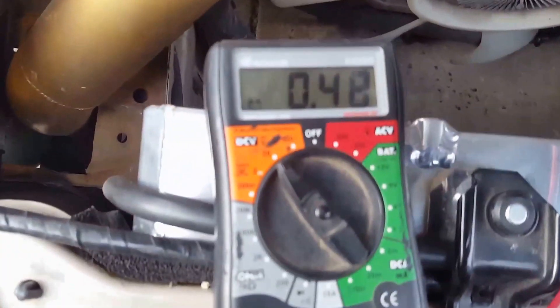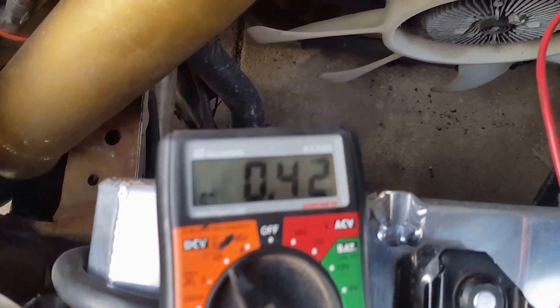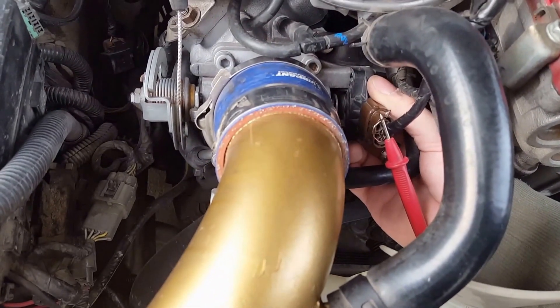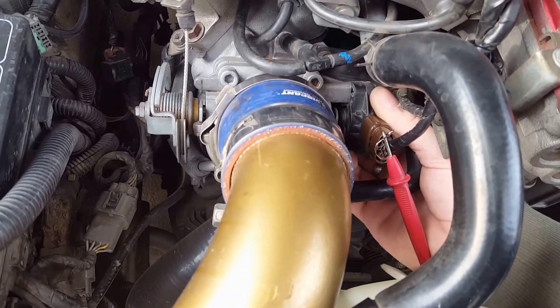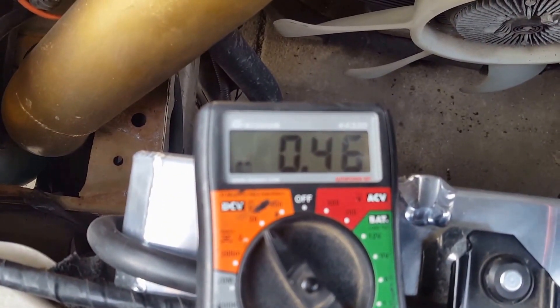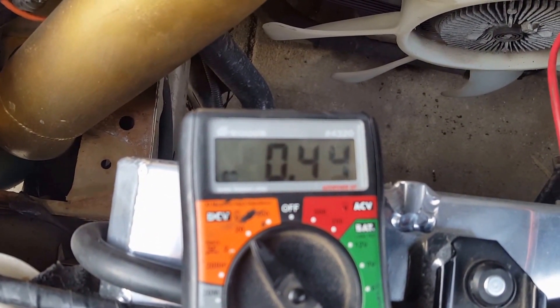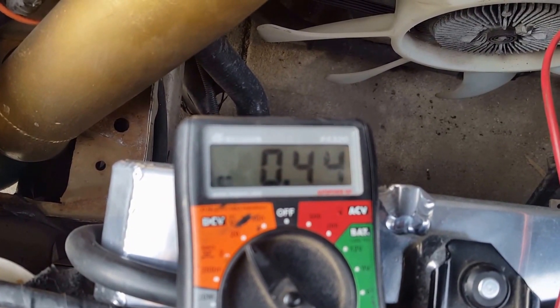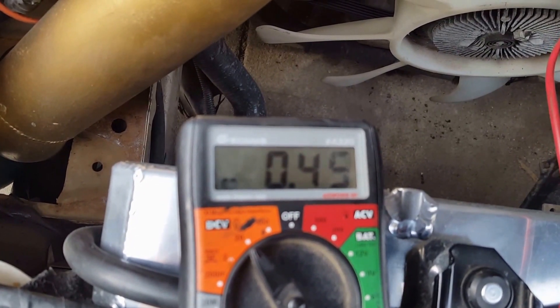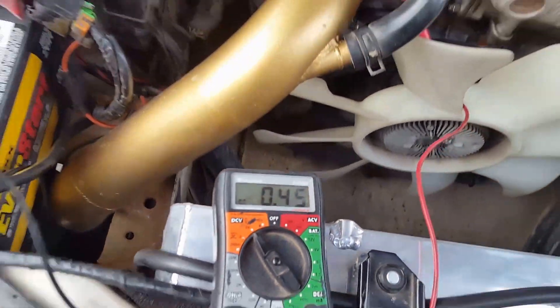I'm going to bring it back towards me — there's our voltage — and just very slightly moving it, barely at all, I'm going to get it right on the mark. There we go.